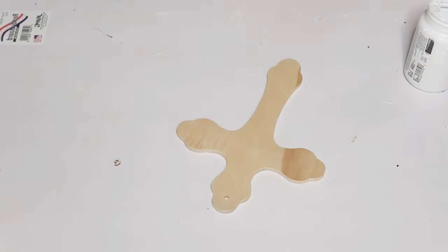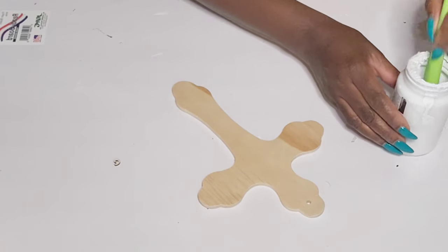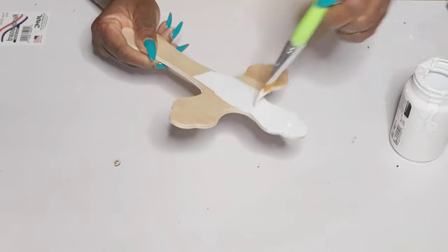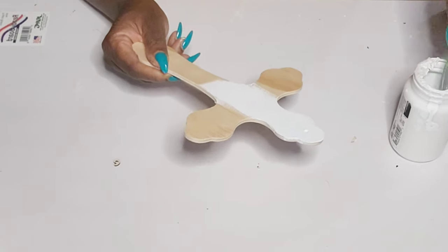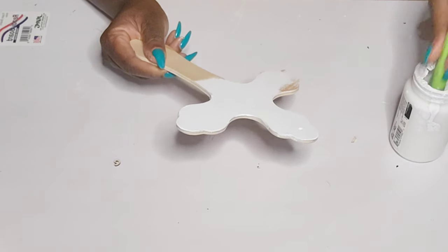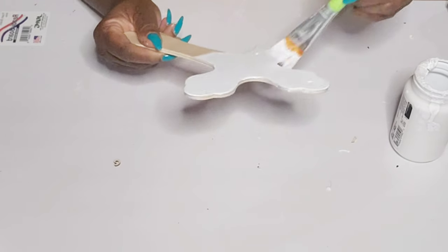Now for this cross from the Dollar Tree, I'm cutting off the jute hanger but I'm not covering up the hole. As you can see, this one is shaped a little different. The Dollar Tree does have a lot of cute different styles of these wood crosses. I'm also going in with some of that white paint, and I have these other transfer stickers — these are the ones with the words.